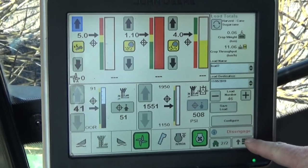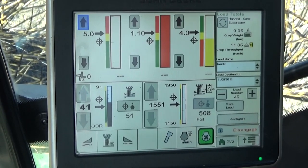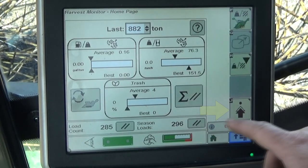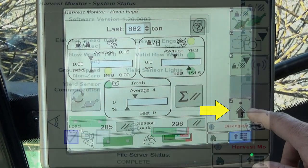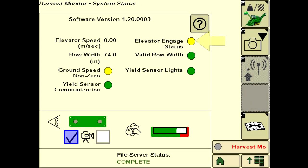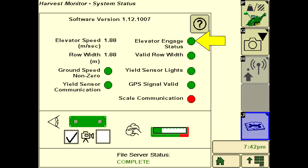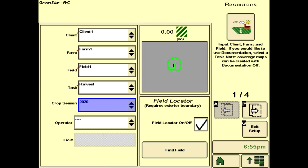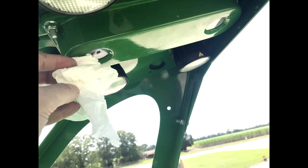Operating Harvest Monitor involves a few simple steps while harvesting. It is important to check system health daily. Confirm that the system has no errors when running — note that the elevator engagement indicator will initially be yellow until the elevator is started. Review totals in the GS3 app daily and verify client, farm, field, and task documentation settings as well as row spacing. Clean the camera lens daily by spraying water on the lens and lights to remove dirt, then wipe dry with a clean cloth.